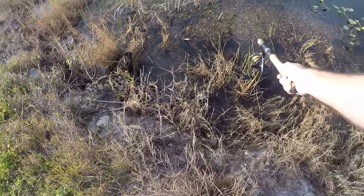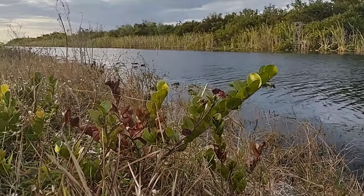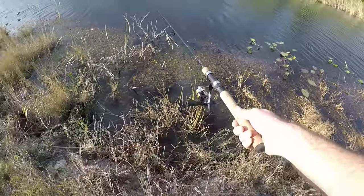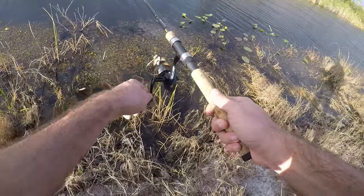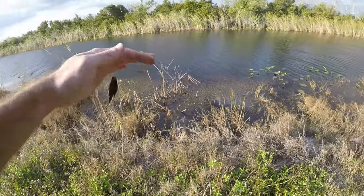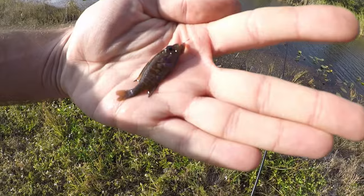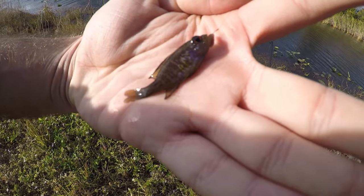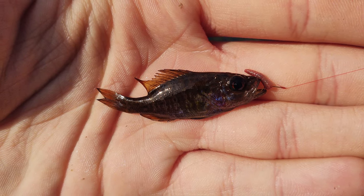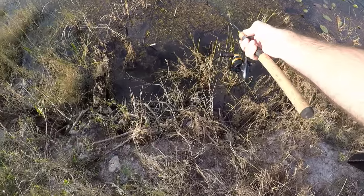I'm just going to skip mosquito fish from here — if we get something cool I'll show it. Oh, we got something! All right, so this is going to be a baby warmmouth. You can see the vertical bars on it — cute little juvenile warmmouth sunfish. I've caught warmmouth before so nothing special, but I will take anything over an Eastern mosquito fish today.